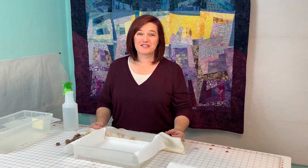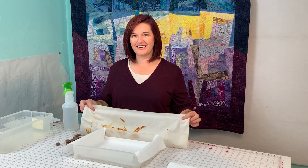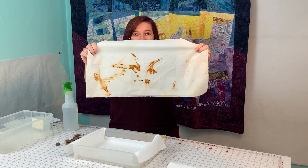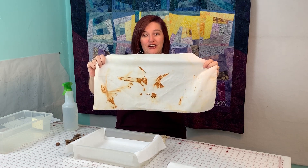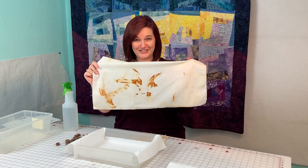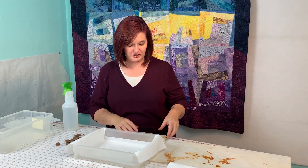Hi, I'm Amy with Experience the Quilt. We're going to talk about rusting today. Have you ever rusted fabric? It is so much fun and it's so easy. This is a piece of rusted fabric — I think I used an old hammer head that I found in the back of my acreage, and to me it looks like a dragon. What do you think it looks like? This is a really fun process to do.